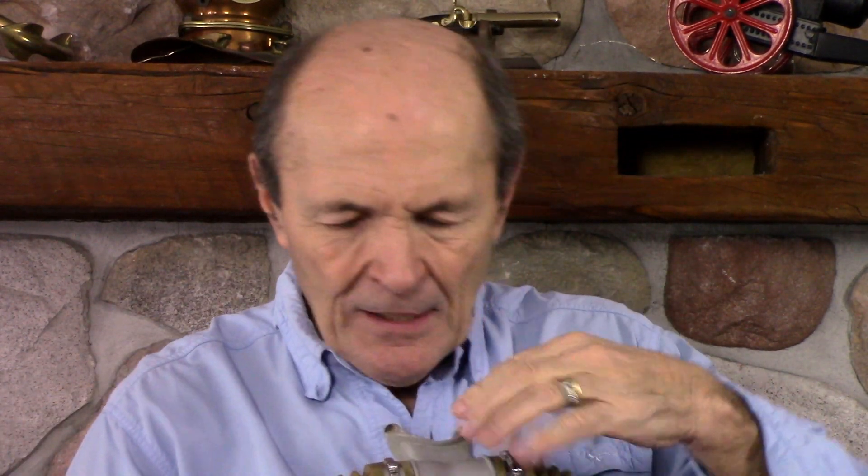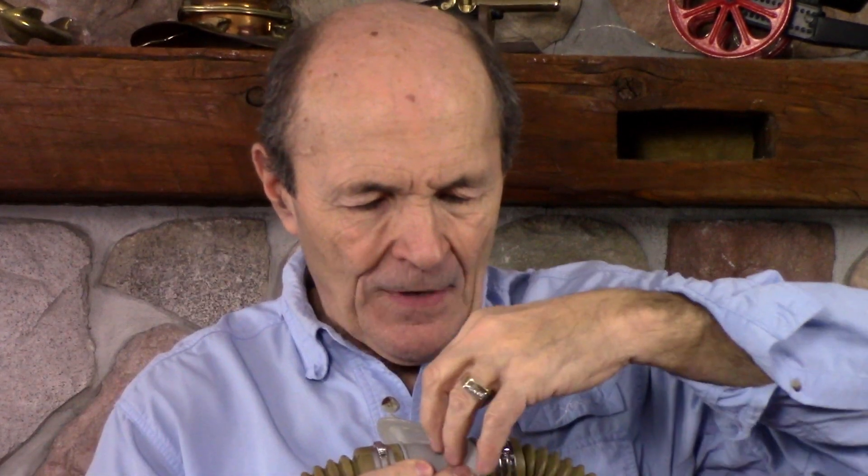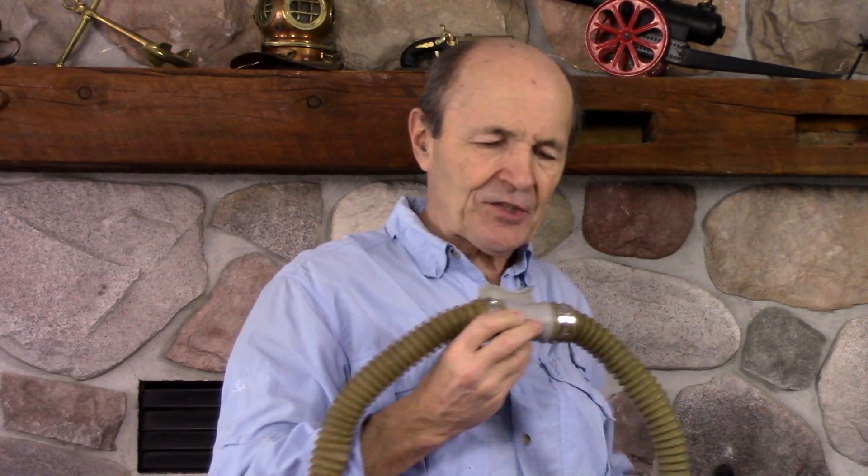In the mouthpiece there are non-return valves — small mushroom valves. One mushroom valve only lets air go in toward your mouth; another only lets air go out. Water can't come back in. When you suck on the mouthpiece, the inlet mushroom valve opens and air flows in. When you exhale, that inlet valve shuts, and the exhaust mushroom valve opens so you can breathe out. Suck in, blow out — that simple.